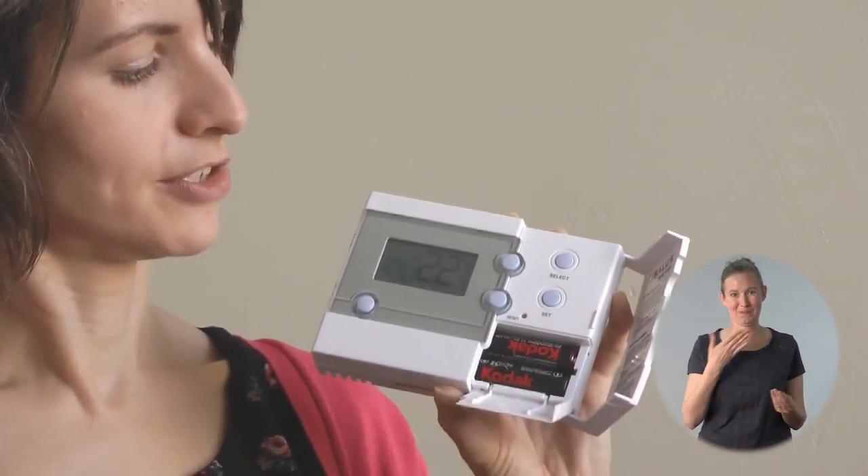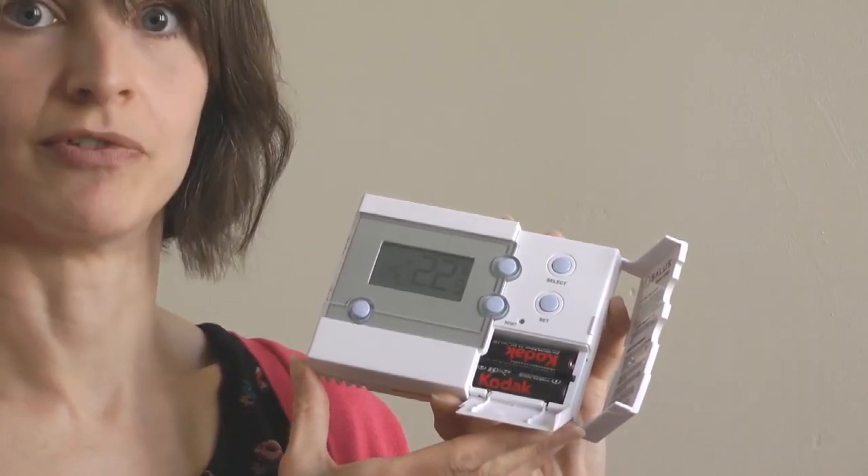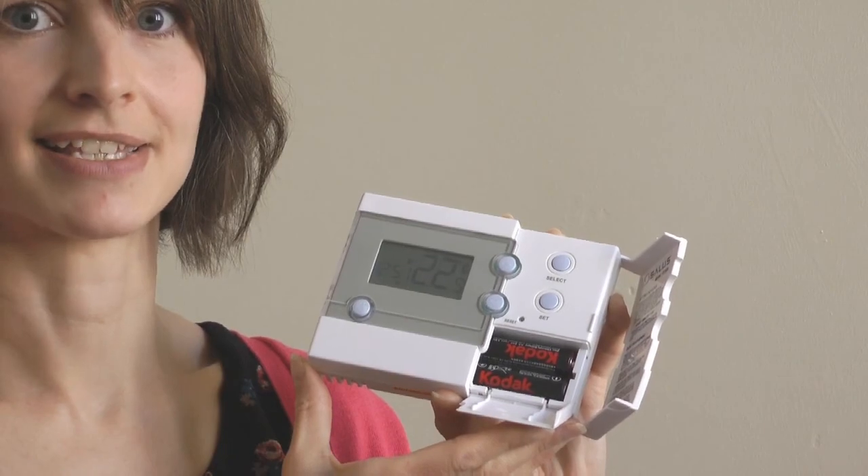Finally, keep an eye out for a picture of a battery appearing in the bottom corner of the display — this is the low battery indicator. When you do replace the batteries, do it quickly, otherwise your settings will no longer be saved and it will revert back to the factory settings. I hope that helps. Thanks for watching.